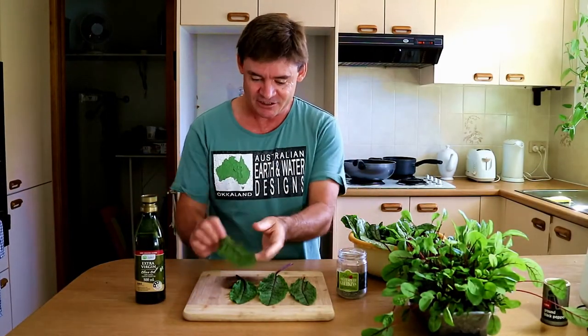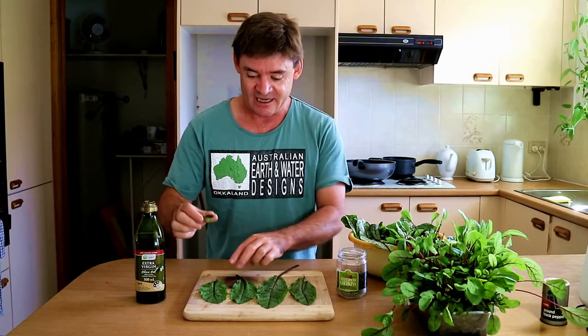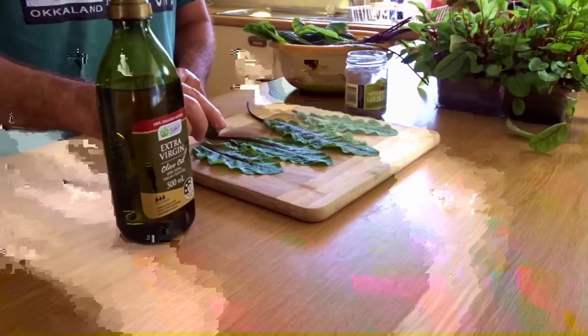So we've been outside, we've got our red vein sorrel that we've harvested, looking pretty green and lovely and lush. And what I'm going to do is imitate how you do kale chips using this plant. We get to use this all the time — it's just growing continuously in our garden. So the method is, hopefully we get this right, is to just put on a bit of olive oil.